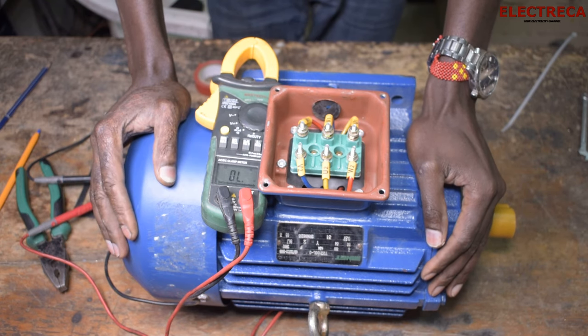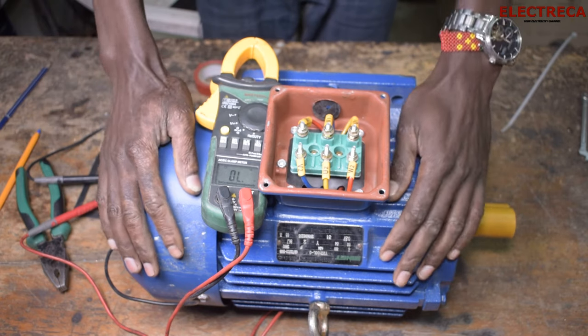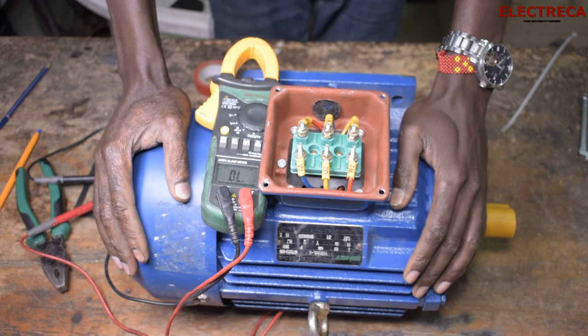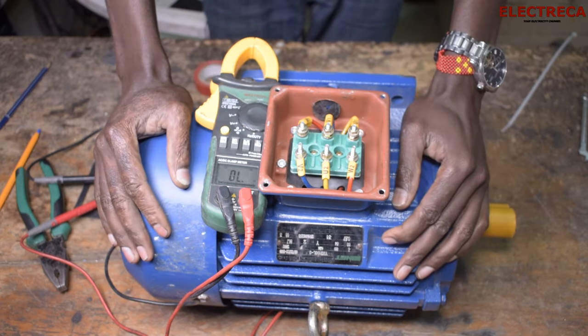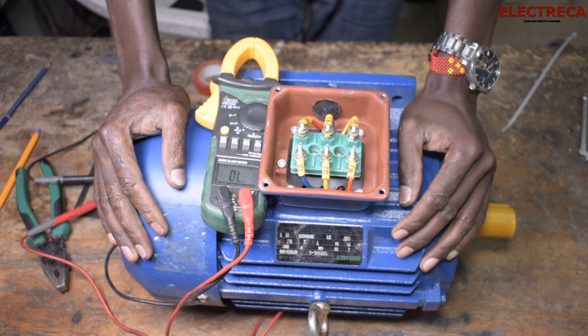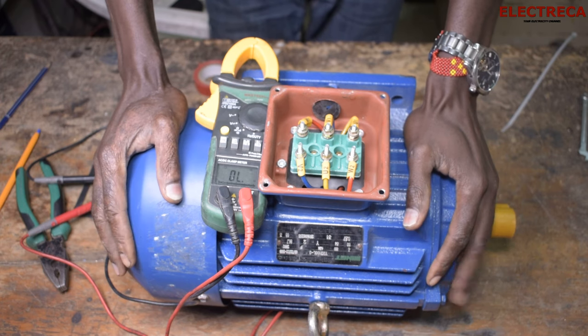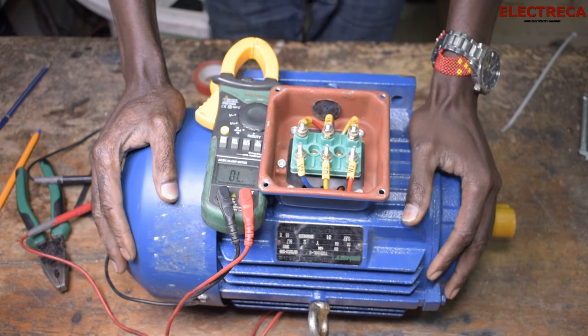Our motor is okay and ready to be used. That's how you can test your motor with a multimeter — a quick check-up to ensure that before you connect your motor to power, all those basic tests are done and your motor is ready to run. Thank you for being here, until next time.